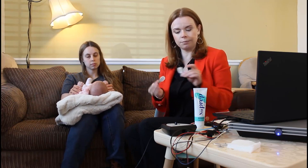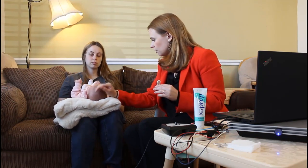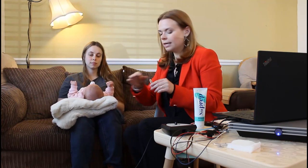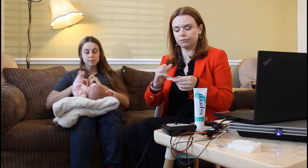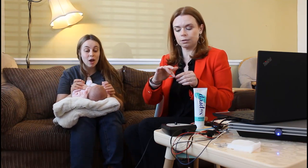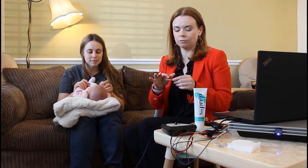I'm using these electrodes — I really like these ones. They're nice and sticky, and they also have a bit of conductive gel just in the middle of them. So you don't want to press on that; you want to press on the white bit around the outside, otherwise you can make the gel disperse outward.